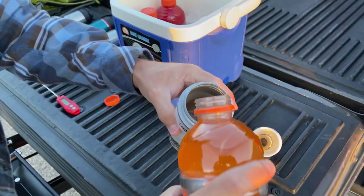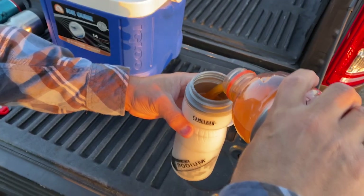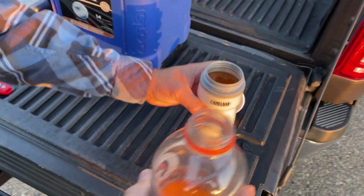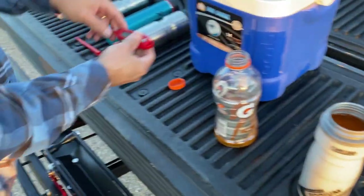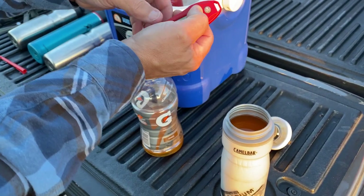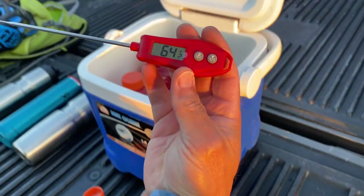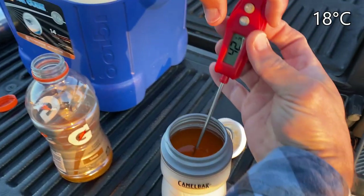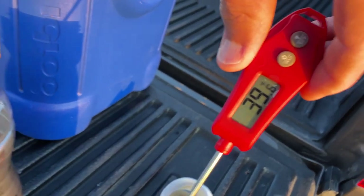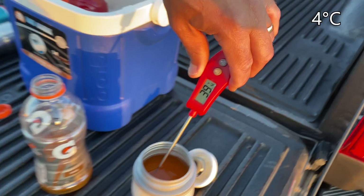Experiment one — the traditional Camelback Podium insulated bottle. Let's take a temperature reading. Ambient temperature is 64 degrees. Plugging this in: 39 degrees, 39.2 degrees. Pretty close there — so that's nice and cold.